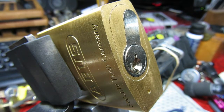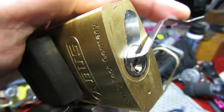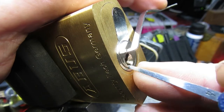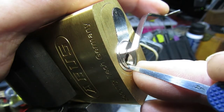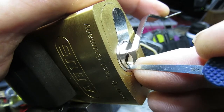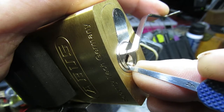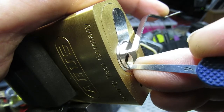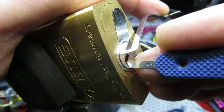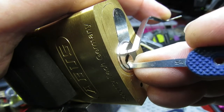Tension wrench and pick in, let's give it a go. One tiny little click on one, a couple of tiny little clicks on two, a couple of clicks on three, nothing on four or five.